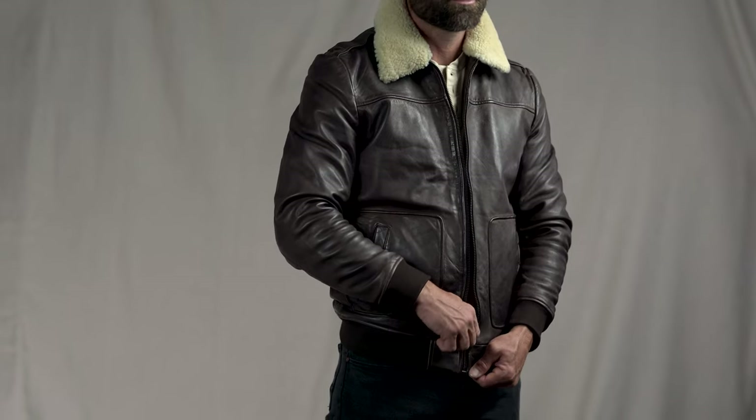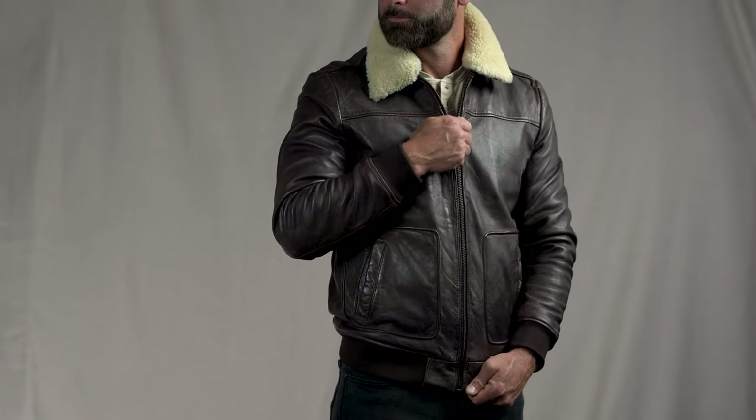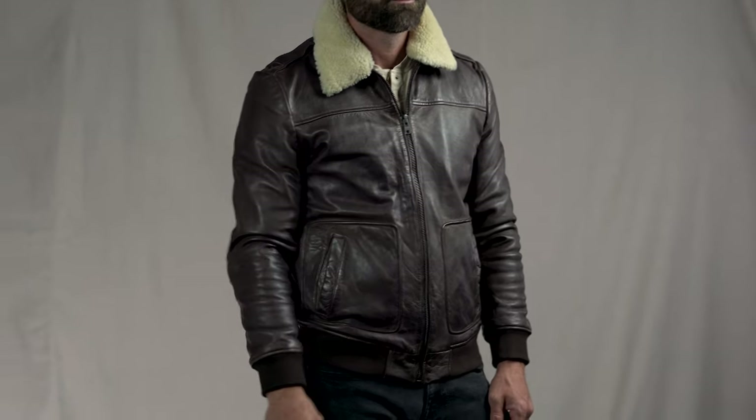This is Buffalo Jackson's Ranger Leather Bomber. They have a line of jackets that are a recollection and reflection of these great styles. This one is 100% lambskin leather. This soft leather has a wonderful vintage look.